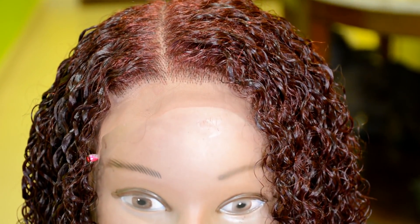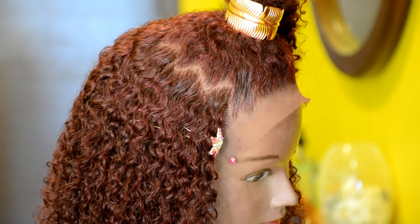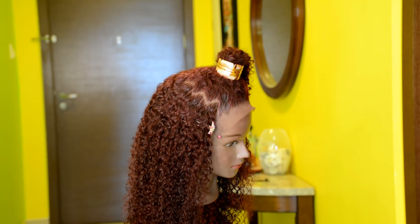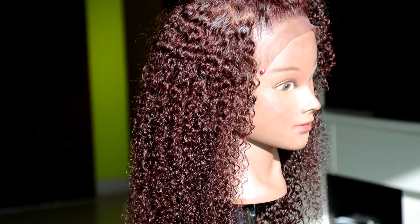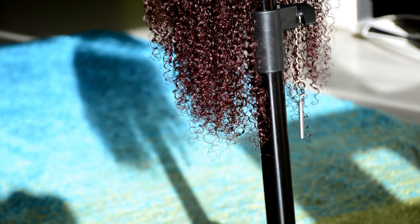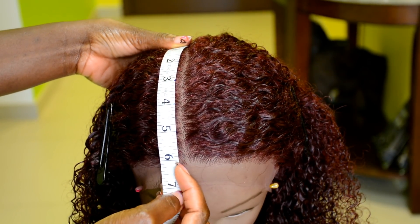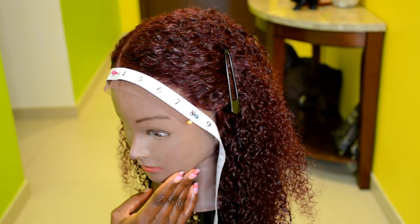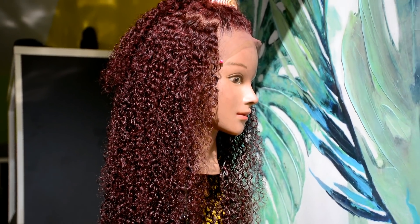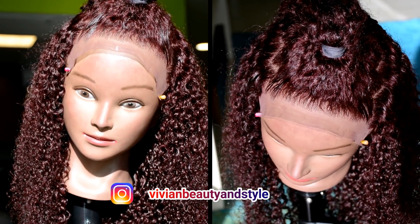Here is the final result of the DIY lace closure wig using coily hair bundles. I love the outcome of the closure and I hope you guys do too. This is an 8x6 lace closure — from the crown to the front is 6 inches, and across is 8 inches. Thank you so much for watching, for popping by, and for subscribing. I'll see you in my next one!